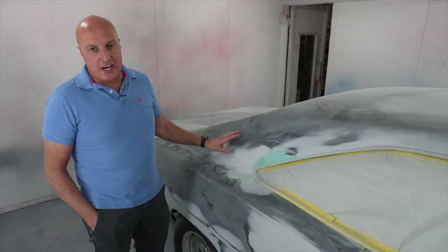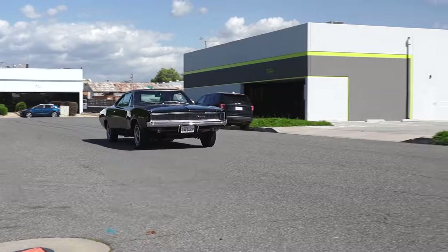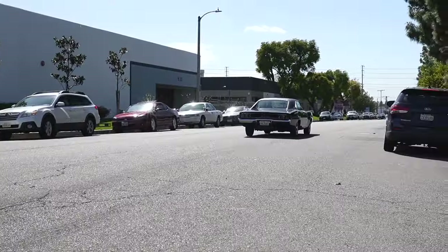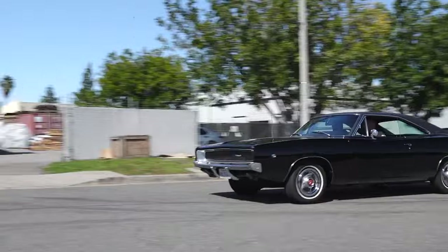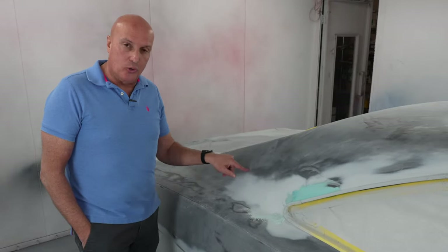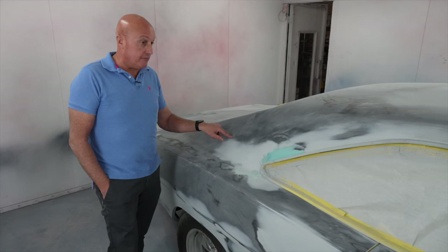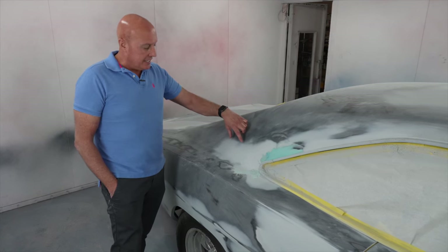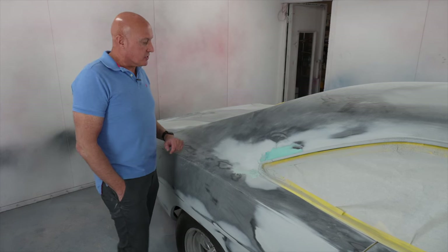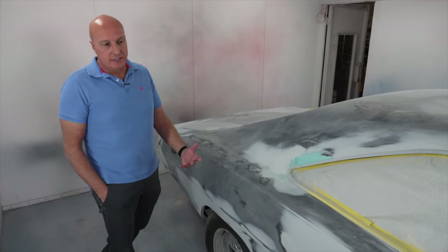We actually had a 68 Charger that we recently sold, but I got confused and left the holes on this Charger thinking that it was the 68 Charger — the Bullet Charger. So we had to go back and fill the holes because I realized that the original Toretto Charger from the first Fast and Furious movie did not have a Charger emblem here. That was me. Sometimes I forget stuff — I'm old, that's my excuse.